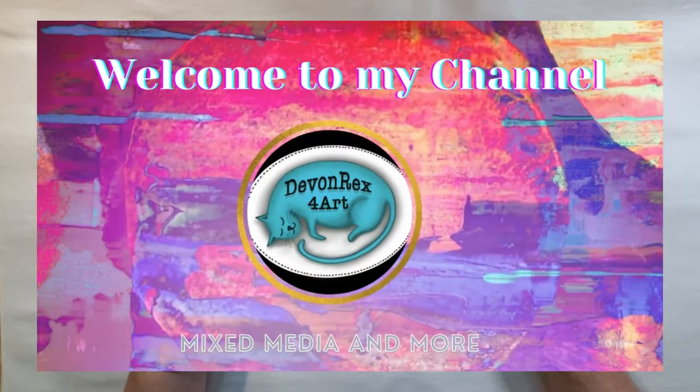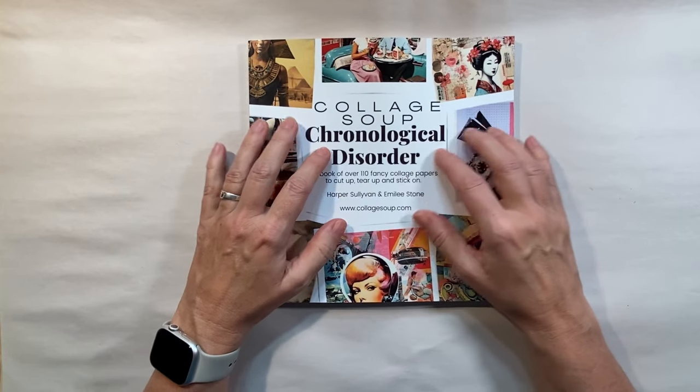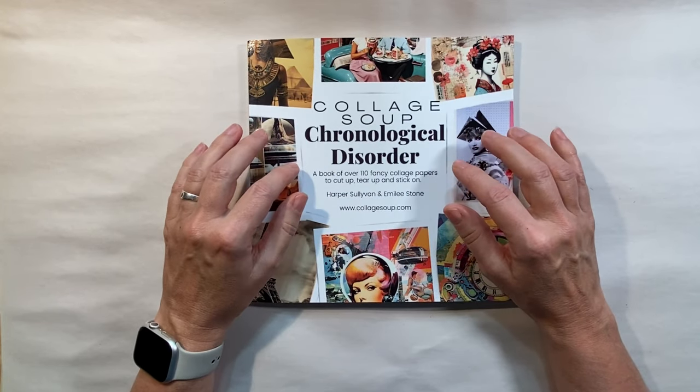Hello, welcome to my channel. Today I'm going to be showing you this new collage soup book — well, it's new to me — by Collage Soup.